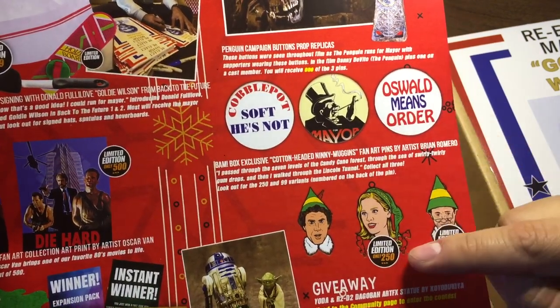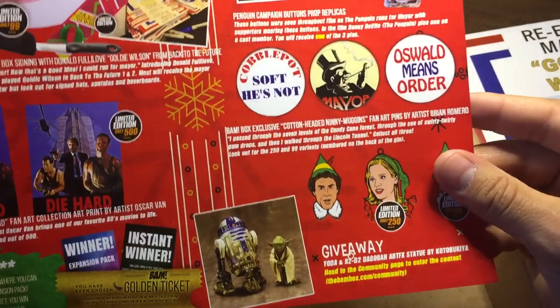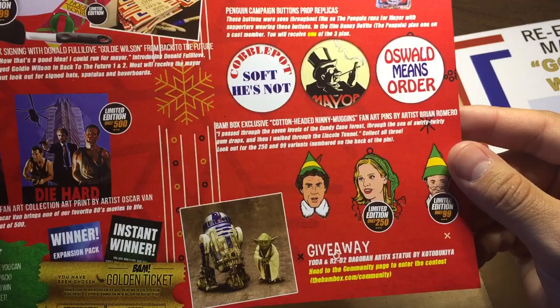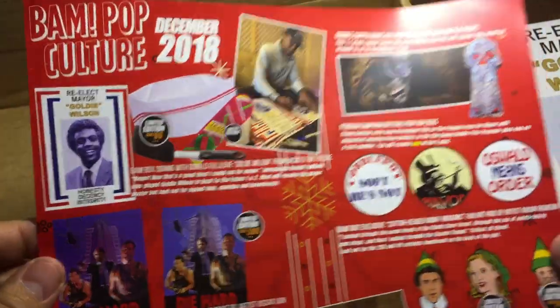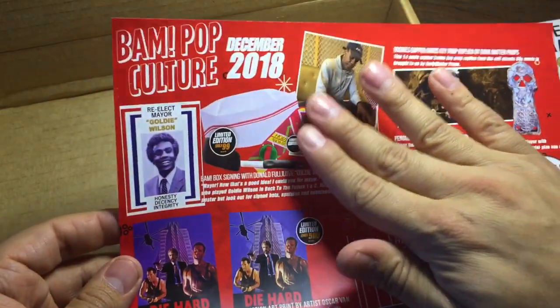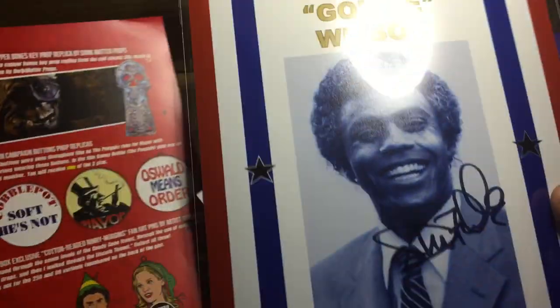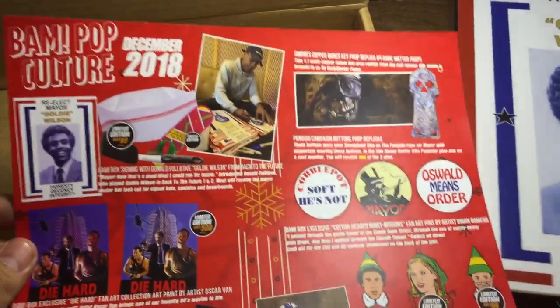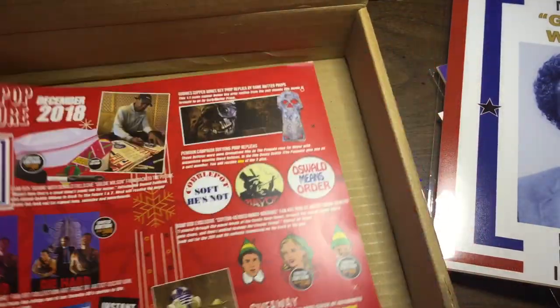And there was the BAM box con headed mini muggins pins - there were 250 - and actually I'm gonna probably pick this one up from somebody. And the giveaway was an R2-D2 Art FX statue. Pretty cool box actually. I'm really happy with this auto, really happy, and it will go with my Back to the Future collection. Thanks for watching guys, and I will see you in the next video. Don't forget to like and subscribe. Thank you, bye.